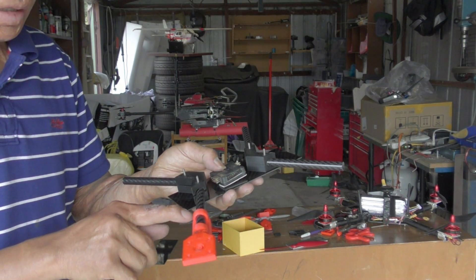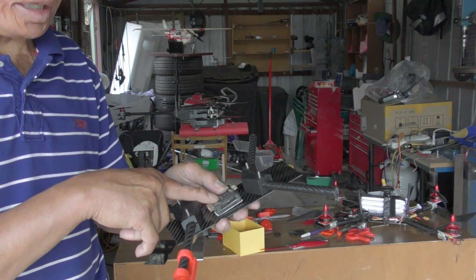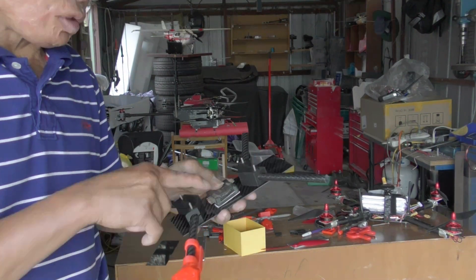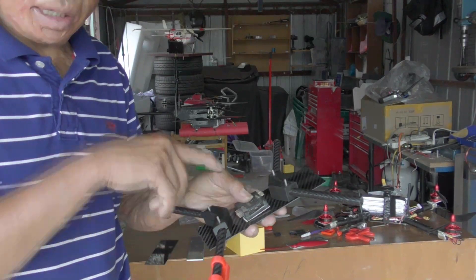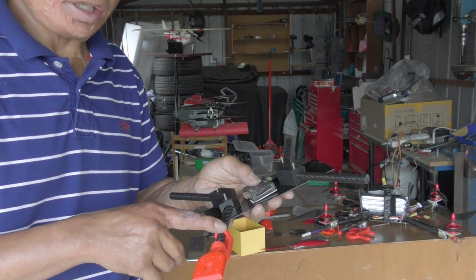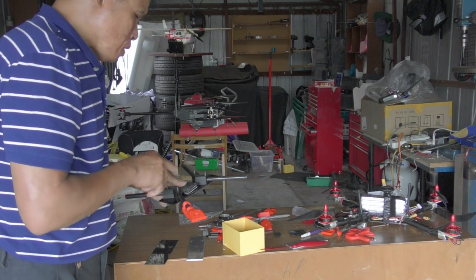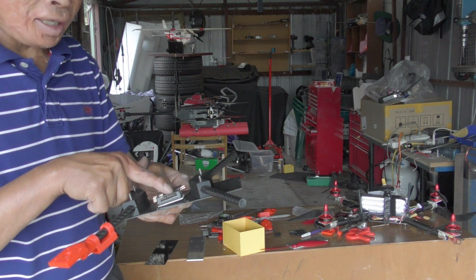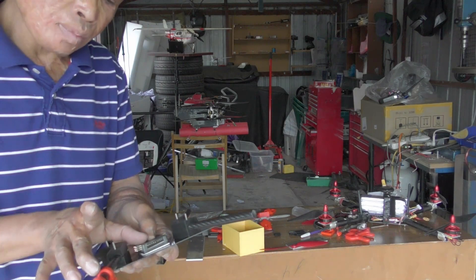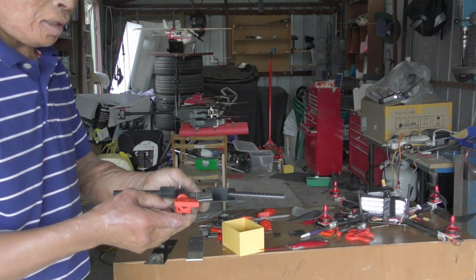The reason I put the ESC so far away from the flight controller is because this one has a magnetometer, and it should be kept away from the ESC. The ESC produces a lot of electromagnetic interference which will interfere with the magnetometer. That's why I keep it away as much as possible — that makes it about 120 to 150mm away.